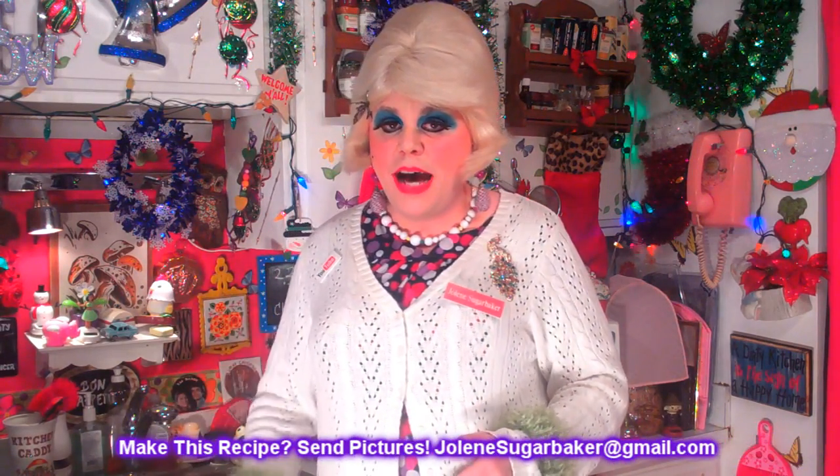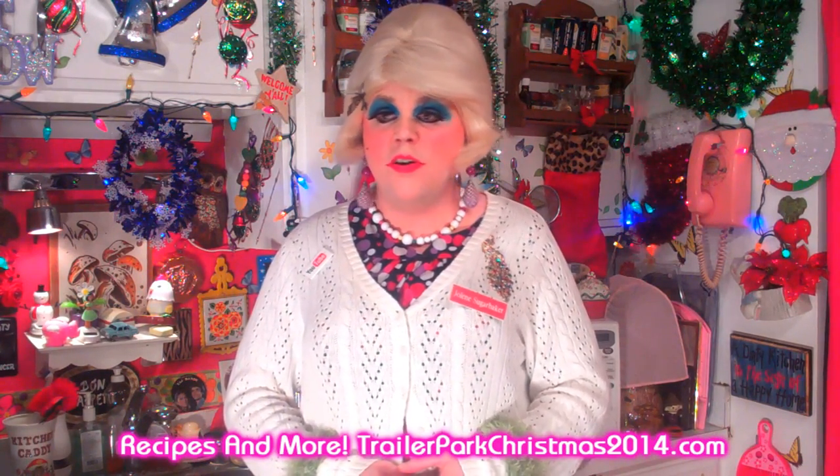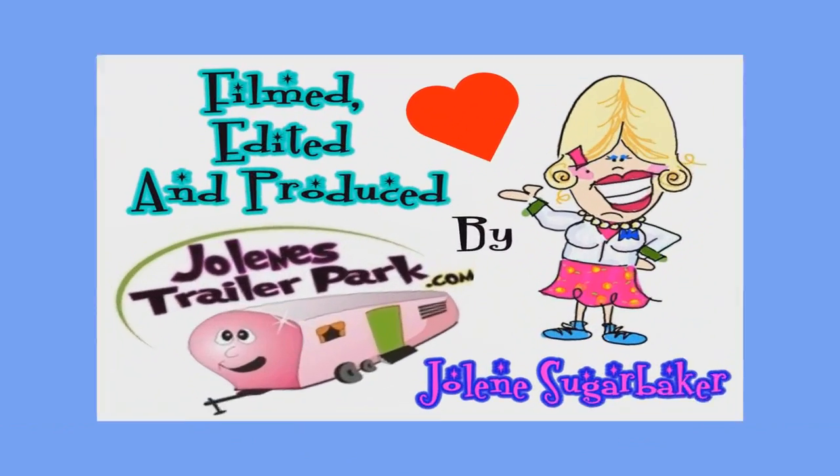If you do, send me pictures at JoleneSugarbaker@gmail.com. Don't forget to follow the Trailer Park on Twitter — I'm JolenesTrailer there. Follow me on Facebook — I'm Jolene Sugarbaker there. Add me on Google Plus too. Download the calendar at trailerparkchristmas2014.com so you can follow along, because there's a video every day until the 25th. I'm so excited to spend the holidays with you the trailer park way. Leave a comment down below so I know you stopped by — I love you all. Merry Trailer Park Christmas, I'll see you back tomorrow!